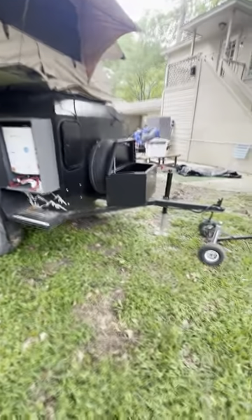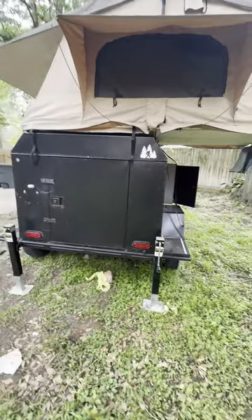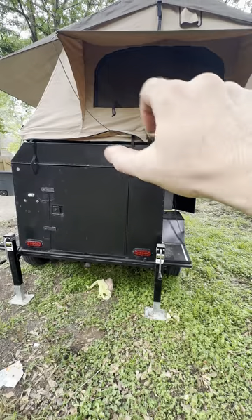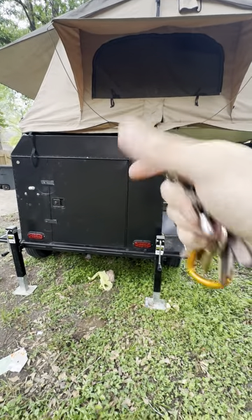It comes with these nice jacks on the front and two on the back, and you use them to level the whole thing out. I usually just get a small level, set it up there, turn it both ways, and level it out.